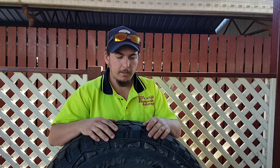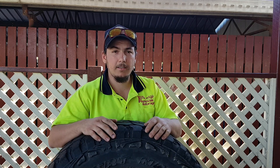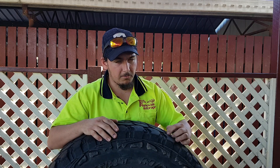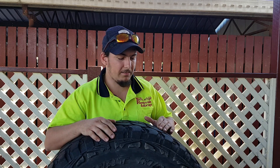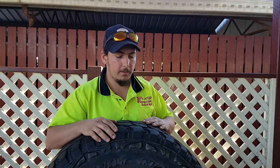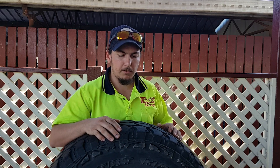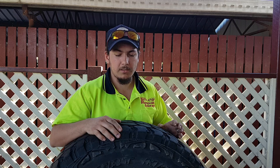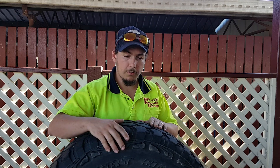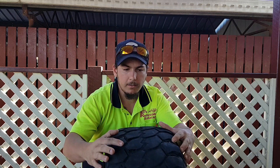So first up, I've had these on for about 25,000 Ks and there's probably three to four mil of tread remaining — not much. They wore really quickly. I knew I wasn't going to get great mileage out of them being a mud terrain, but I was expecting to get better. One thing is they have worn pretty evenly, which is not too bad.